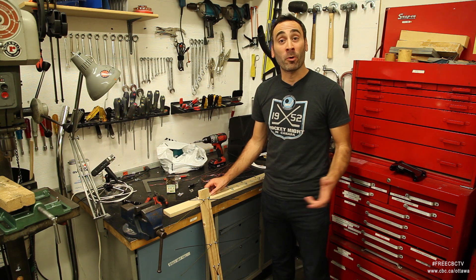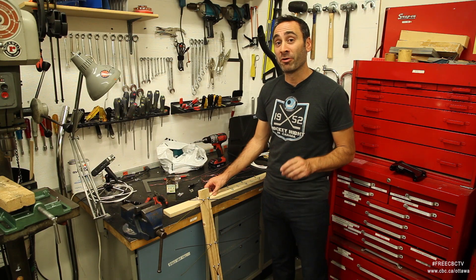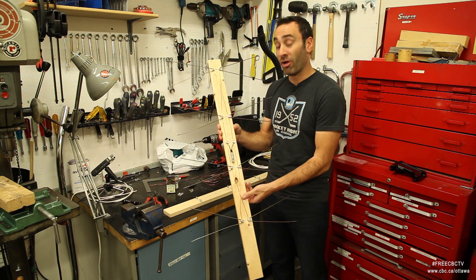Hi, I'm Giacomo Panico, a reporter here at CBC Ottawa and the host of In Town and Out, heard Saturday mornings on CBC Radio 91.5 in Ottawa. Today we're going to teach you how to make your very own TV antenna, and with it you'll be able to catch high-definition signals all for free.